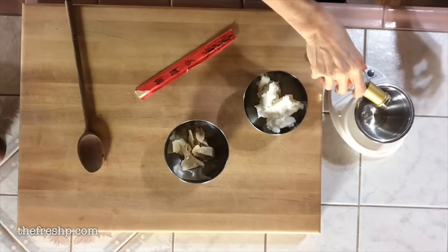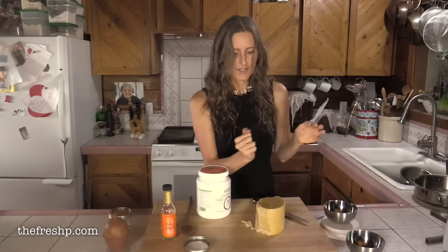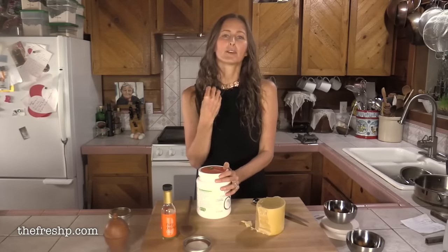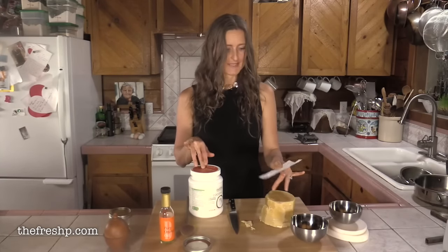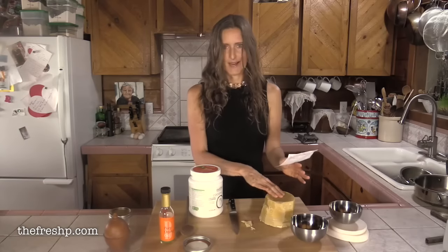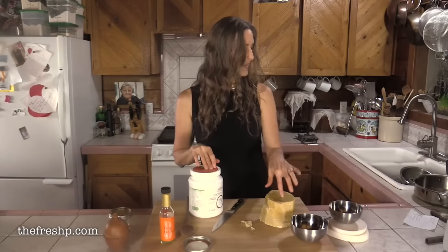I'm going to weigh out my ingredients. I've made this several different times and messed around with the ratios. More beeswax will make it harder and stiffer — you could even make it hard enough to form a bar and rub it on your wood. More coconut oil gives you a softer, paste-like consistency where you can rub it with a rag onto your surface. I found a sweet spot: between 100 and 120 grams of coconut oil, 30 grams of beeswax, and 10 grams of orange oil. I'm going to do 110 grams of coconut oil and 30 grams of beeswax.